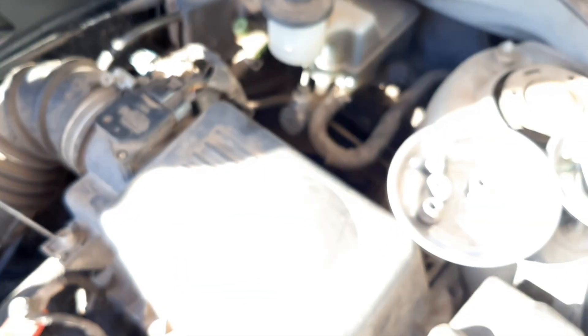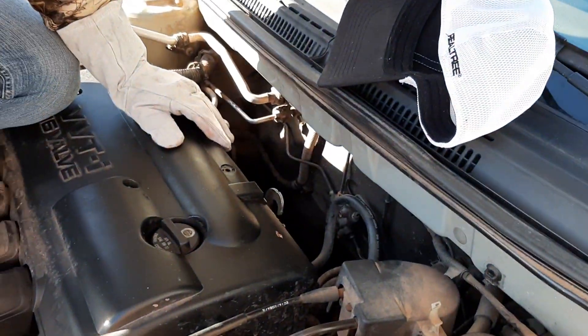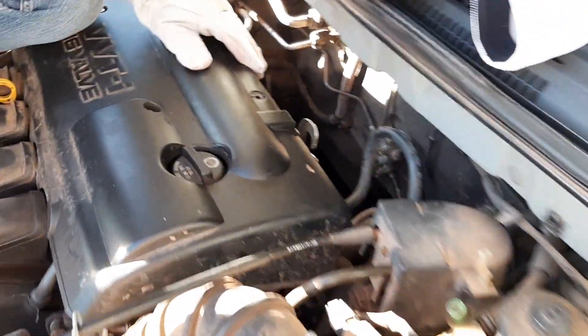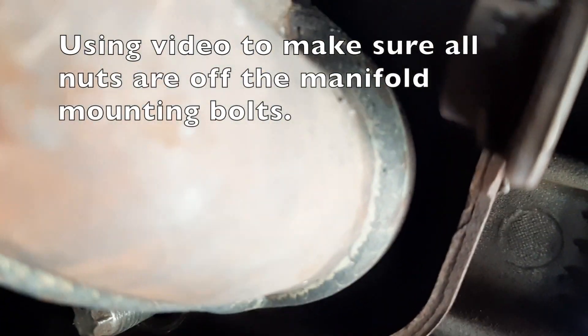Oh, holy cow — yeah, that's where it's broken. I can see the whole thing separating right there. Check that out — it's cracked there. It looks like that was welded there, so it cracked right where they welded it. I've always heard it's never the welds that crack; it's right next to the welds. We might try and work on getting this thing off off-camera, but it'll come eventually.